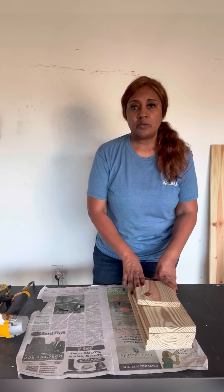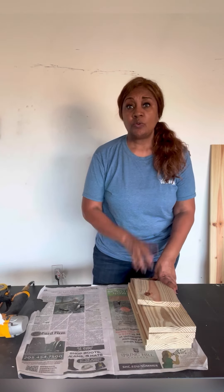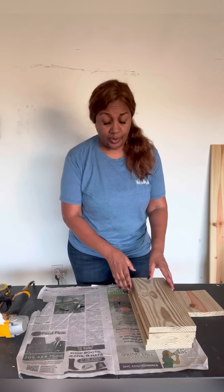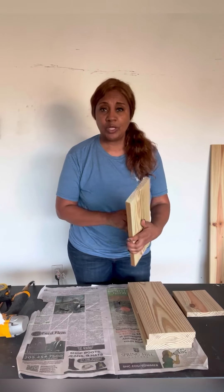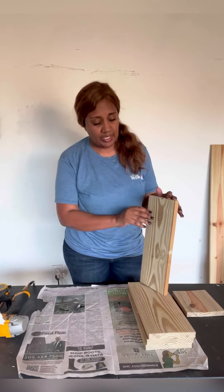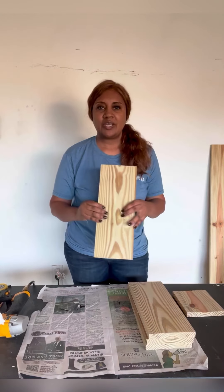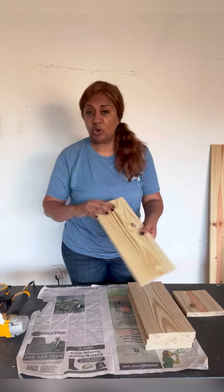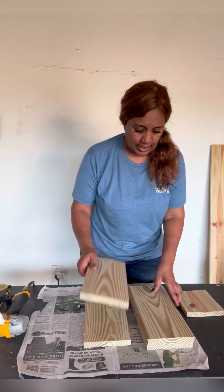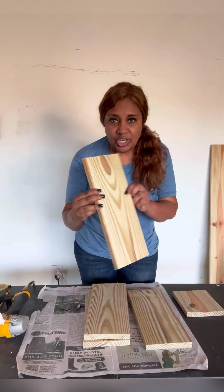The wood you'll need for this project is a one-by-six-by-eight. You want to pay attention to the grain, because the grain will matter based on what we'll do to this project at the very end. You want it to have bold, very visible grain, and I think I did a pretty decent job.